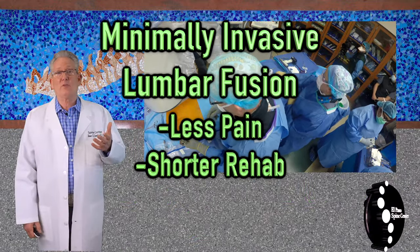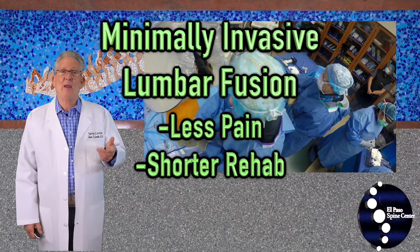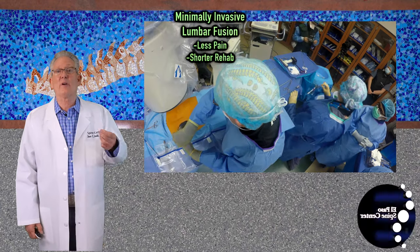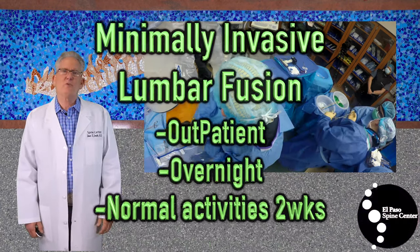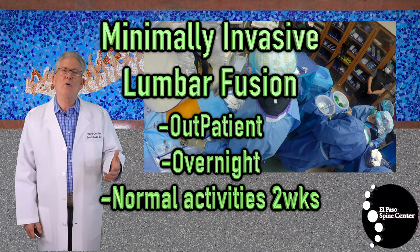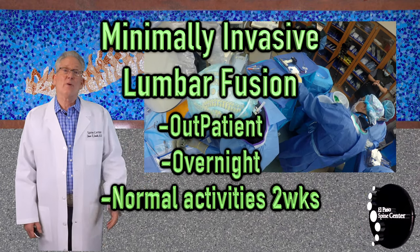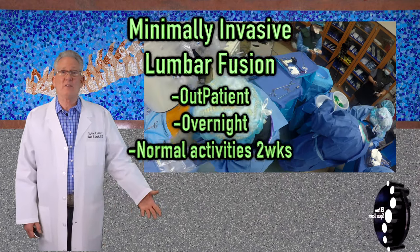Minimally invasive surgery is extremely successful at minimizing postoperative pain and minimizing postoperative recovery time. These surgical procedures are typically done as an outpatient or at most a single night stay in the hospital, with return to normal activities in less than two weeks.